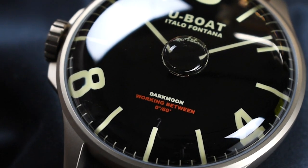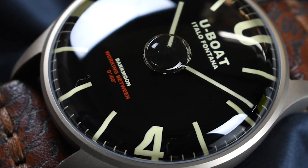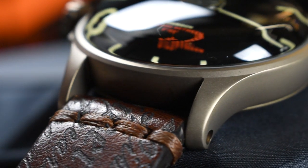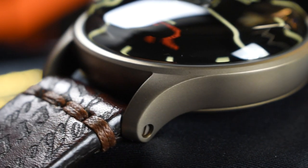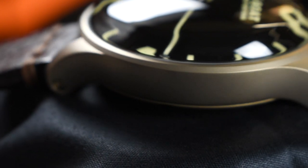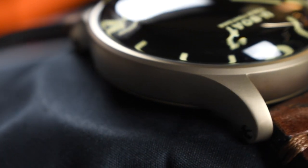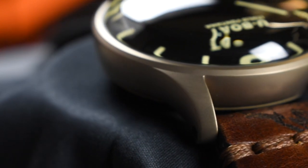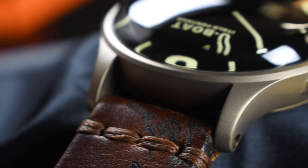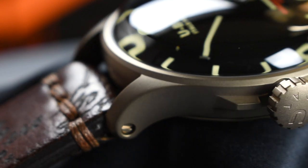The U-Boat Darkmoon 44mm IP Bronze Reference 8467A is equipped with a brushed 316L stainless steel case ion-plated with a bronze treatment, adding the warmth of a golden-brown bronze case that has developed a charming patina for an extra touch of character. This IP treatment carries through to the buckle, pairing perfectly with a supplied 22mm laser-cut strap handmade from hand-finished calf leather, processed according to traditional artisan techniques to give it a naturally distressed look and a deep brown color.